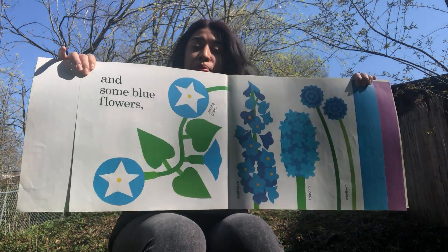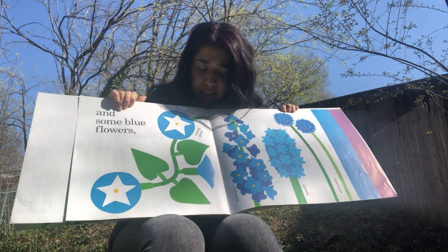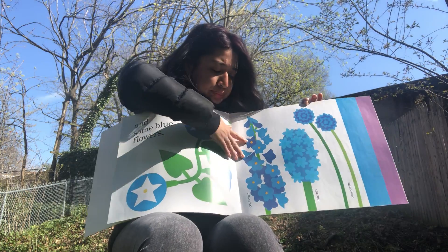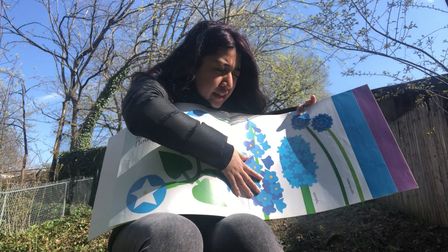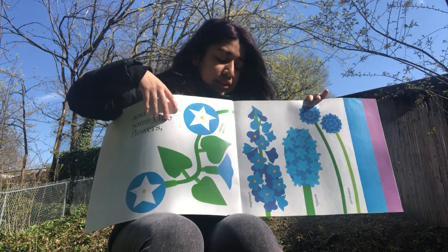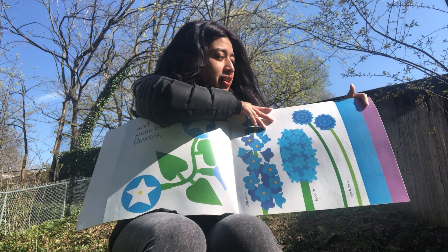Look at these beautiful blue flowers! These ones are called morning glories. What else? These are called cornflowers — so pretty.